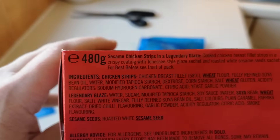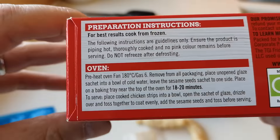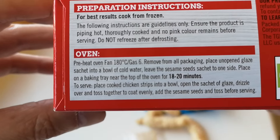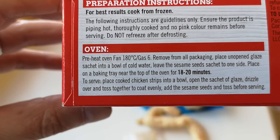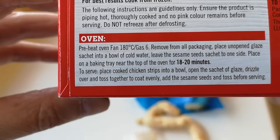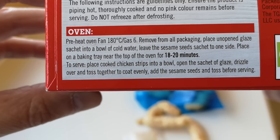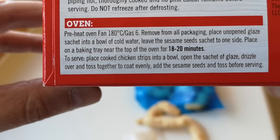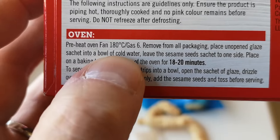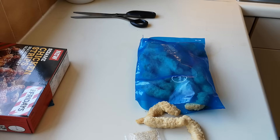Mine is a Ninja Foodie Max, if you're wondering. So what does it say? 18 to 20 minutes. It says: pre-oven, remove all packaging, place unopened glaze sachet into a bowl of cold water, leave the sesame seeds sachet to one side, place on a baking tray for 18 to 20 minutes. To serve, place cooked chicken strips in a bowl, open the sachet, drizzle over and toss to evenly coat, then add the sesame seeds. It says cold water — I'm going to put that glaze in warm water. I think that might be a typo error.